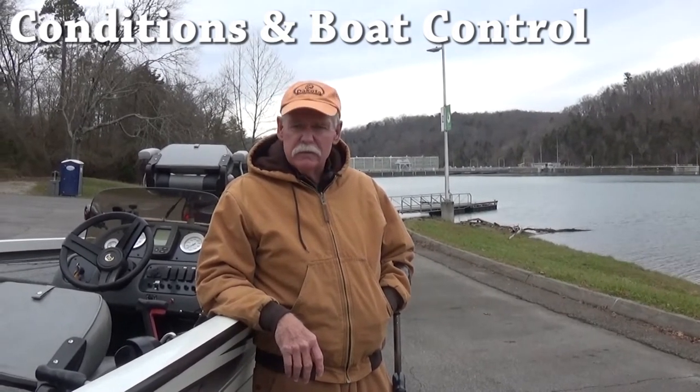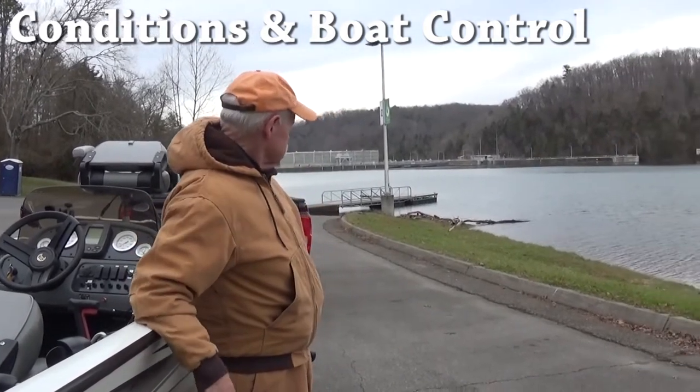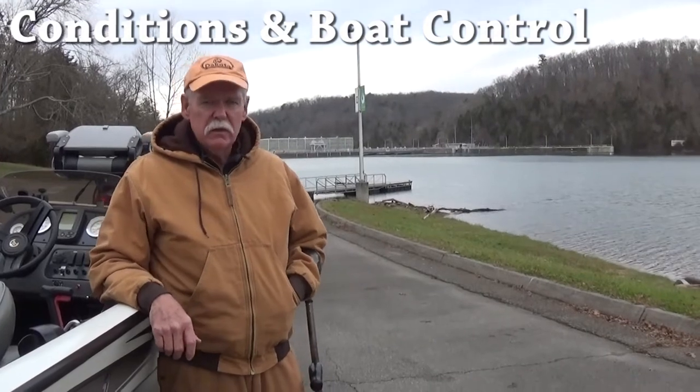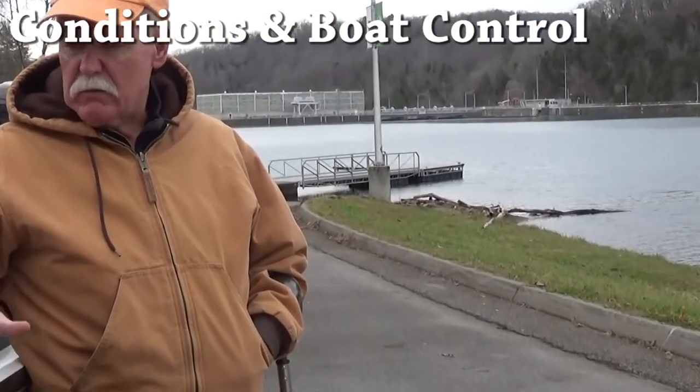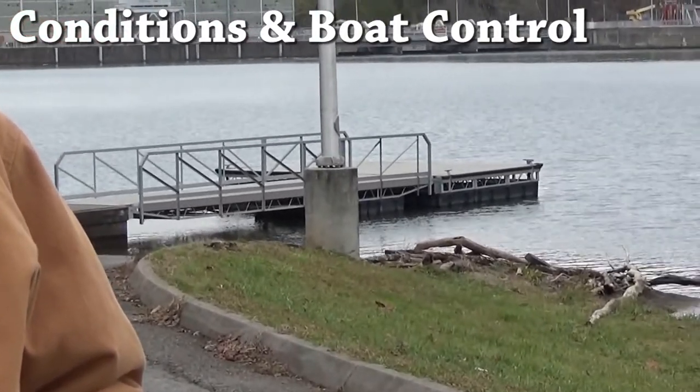Today it's not going to be a challenge for the Dakota to work because the wind's going to be helping the boat go in on the starboard side, which is the side I'll mount my Dakota on. It's just going to kiss it right up to the edge of the dock.